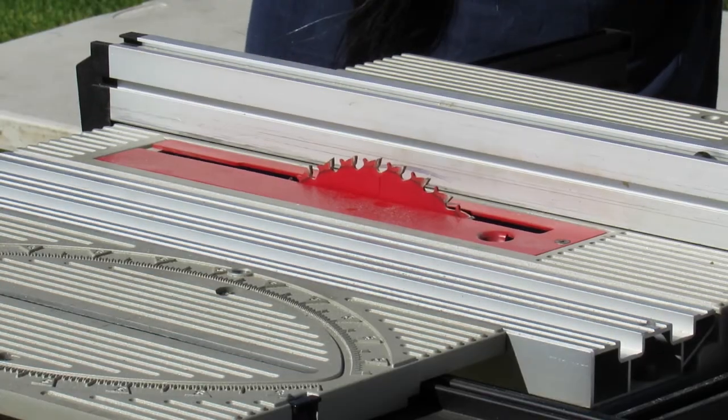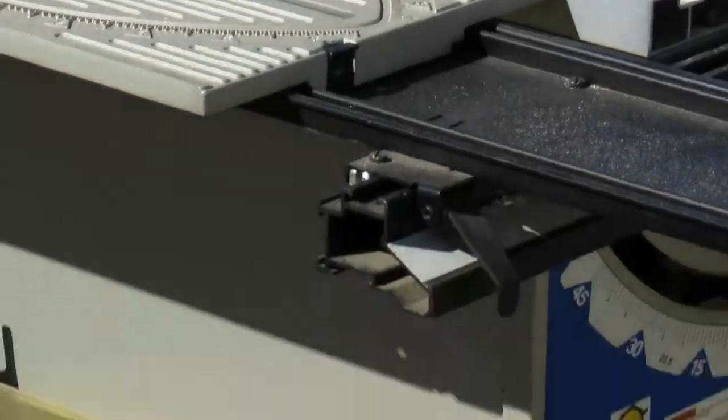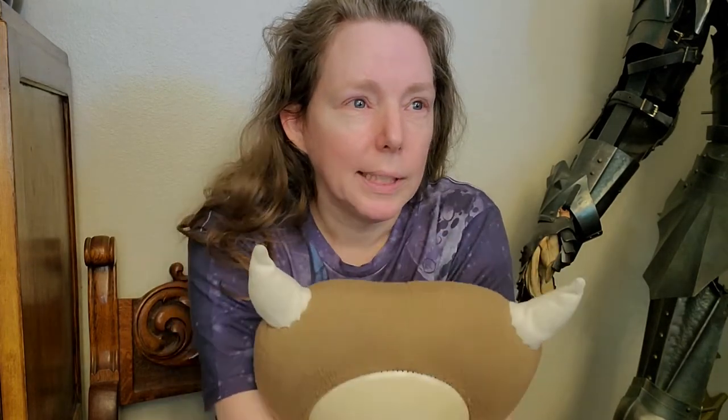Everything was going great — until William's camera died. Dead dead. I apologize if the next few videos are not that great because I'll be filming on my phone camera. The next couple of tidbits are a little weird because it took me a hot minute to figure out that I had to turn my phone horizontal to film. So, there's that.